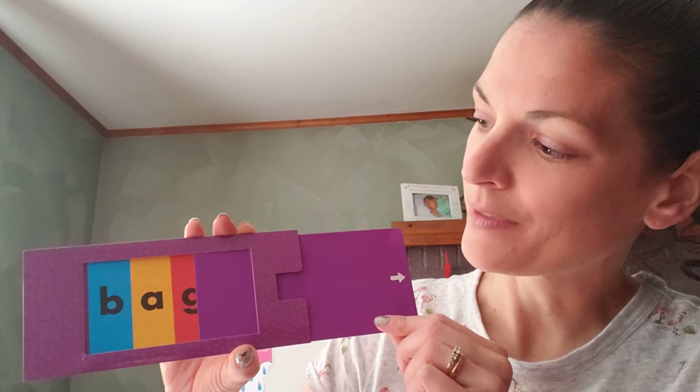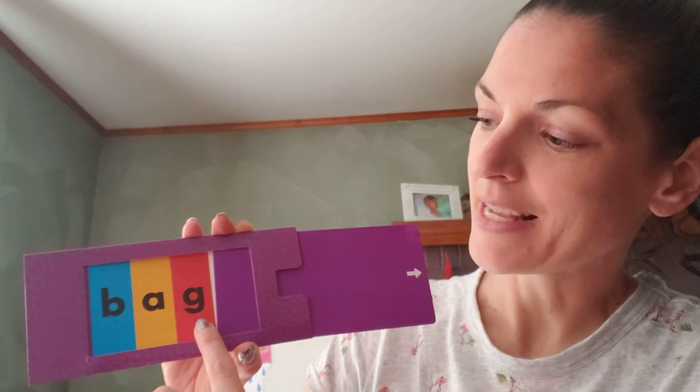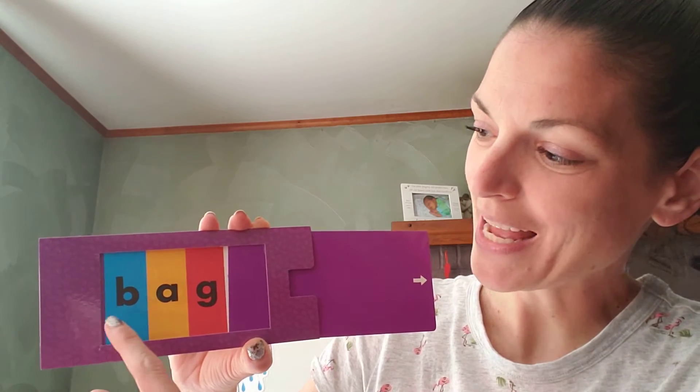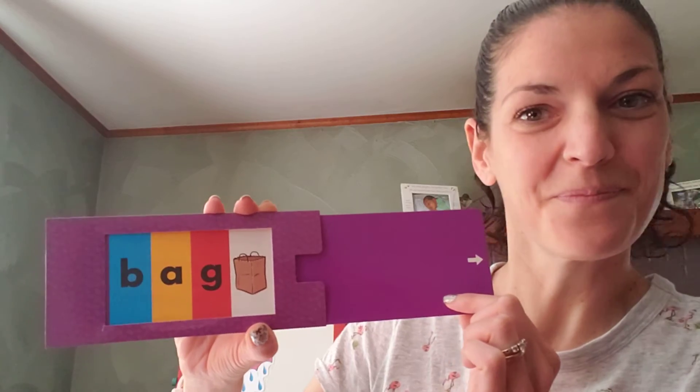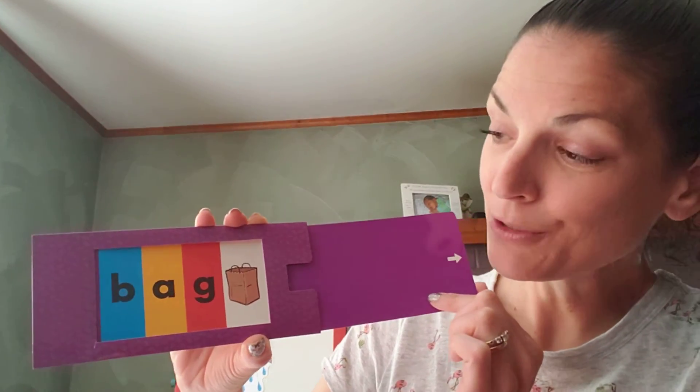There are lots of words this could be. Let's say the next sound: Guh. Let's blend all the letter sounds together: Buh... Ag... Bag! Did you hear it? One more time — Bag. It's a bag! Yeah, I hope you got it. And if you did not hear that word, that's okay — that's why we're practicing. We're going to do a lot of this.